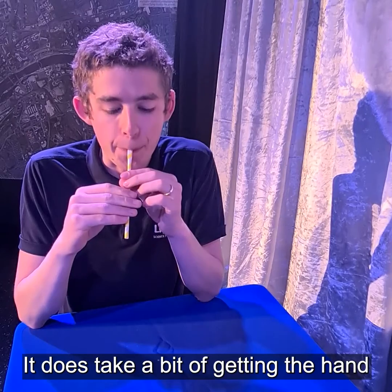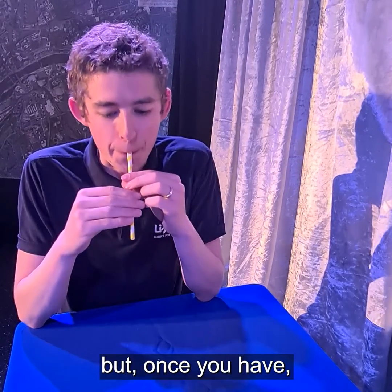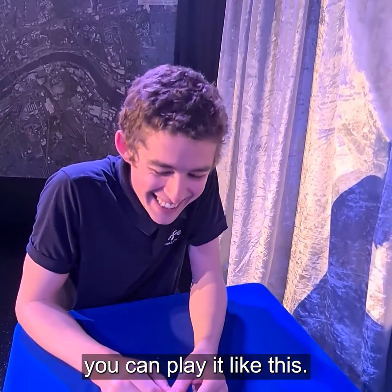It does take a bit of getting the hang of how to get a note from it, but once you have, you can play it like this.